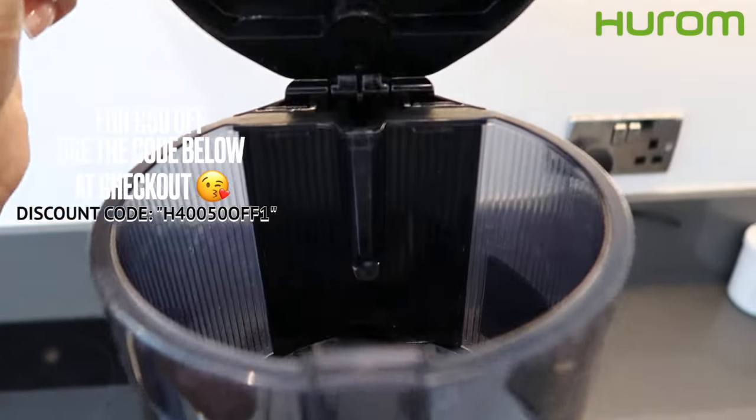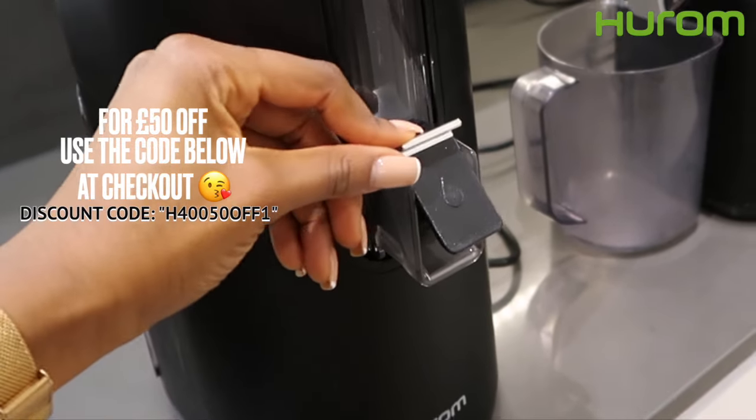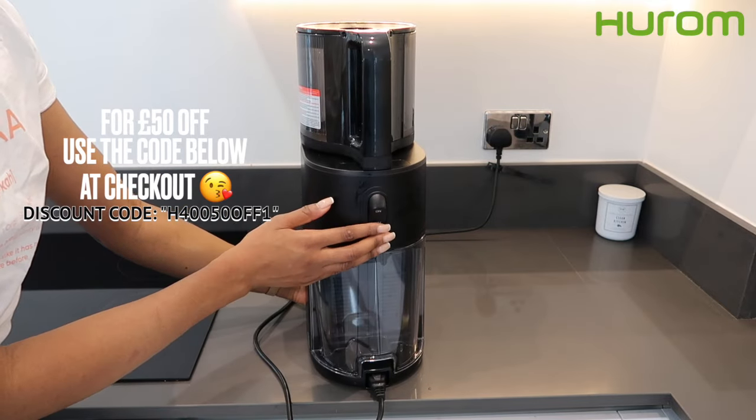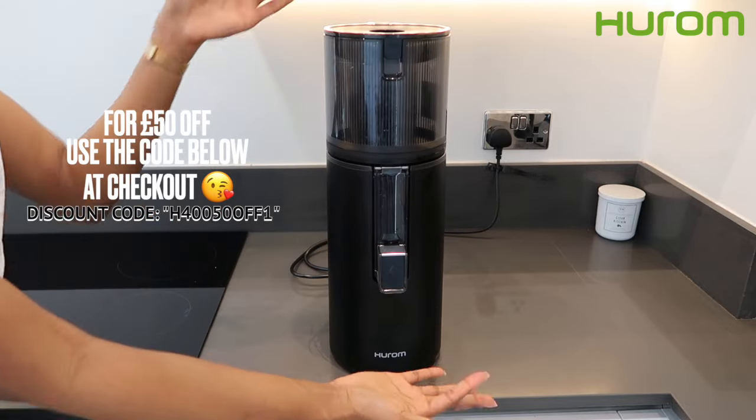Huram have been kind enough to give me a discount code especially for my subscribers. So if you would like £50 off the juicer, make sure you use the discount code on the screen right now at checkout to get £50 off this amazing investment.